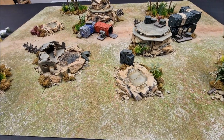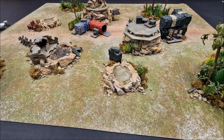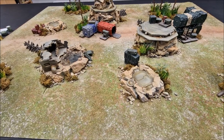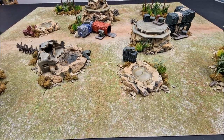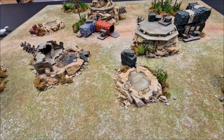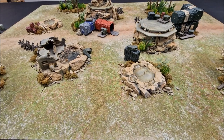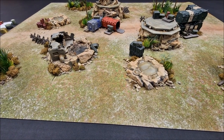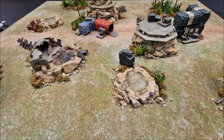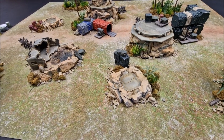Welcome to another battlefield terrain tutorial. I've got another setup here for your games of Warhammer 40k. The idea of this video is to take you through step by step to show you how to create your own battlefields. As per usual in this series, I will build this up starting with the foundation and then work our way through the larger pieces of terrain and the finishing touches so that you can achieve the exact same setup that you see here. It's quite doable — I'm just going to show you all the different stages involved.